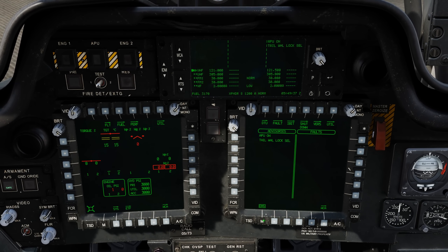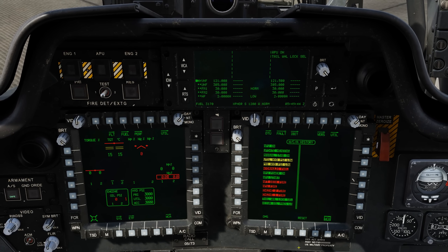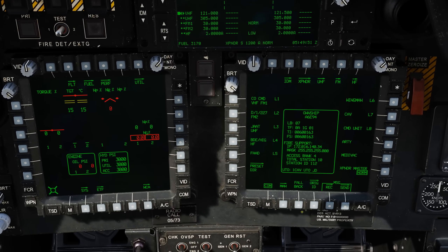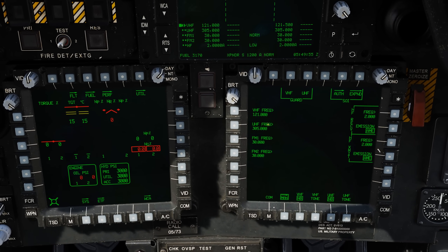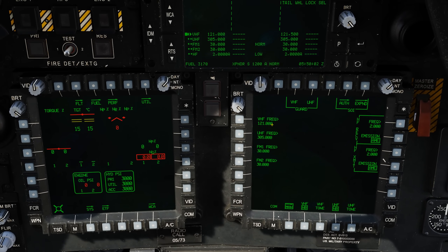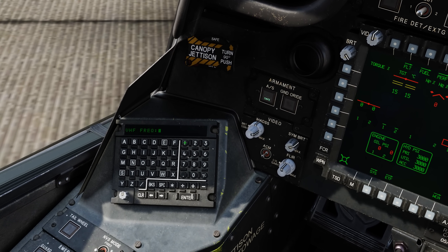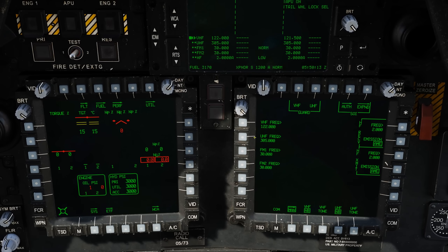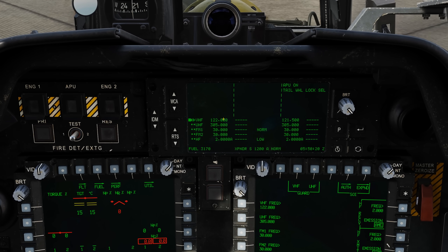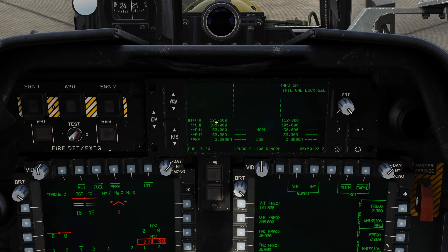Next let's take a look at our DMS. This pretty much mirrors what we see on the EUFD, but we can also go to our WCA — warning, cautions, advisories — and reset those. Let's go to the COM button. For early access, to set up our radios we'll go to B2 for MAN or manual, and here we can set up our radios for VHF, UHF, FM1, and FM2. For instance for VHF we have it assigned right now to 121 — let's change that to 122. Bezel button to the KU, type 122, enter, and now it's 122. On the EUFD we can also see 122 as the selected frequency, but the previous one — 121.5 — is still there. If you wanted to revert back, simply hit the swap button and now we're back to 121.5.